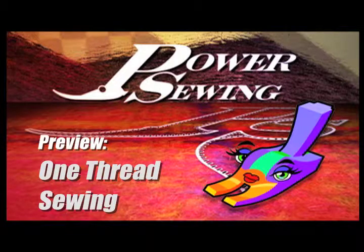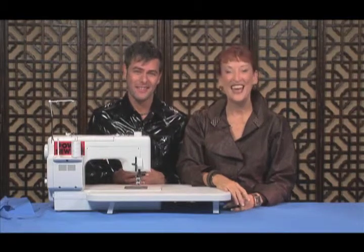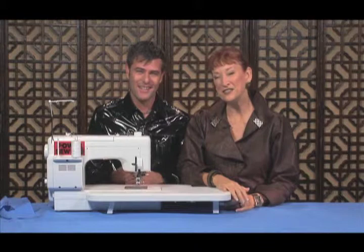Welcome to Power Sewing. Here's a sample technique that's available to all our subscribers. Hi, I'm Ron Collins and welcome to Power Sewing. I'm Sandra Vetsina, and Ron has a very special technique — one of the ones he's noted for — that he wants to show you today. Tell us about it.